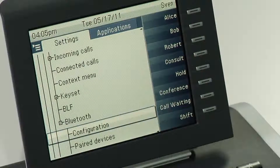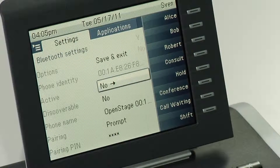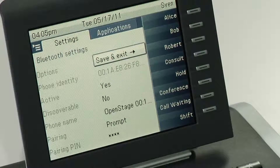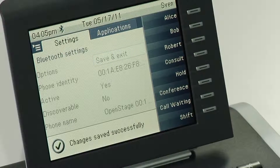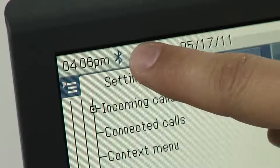Select Bluetooth and configuration. Go to active and change the setting from no to yes. Leave the menu via save and exit, and Bluetooth will be enabled. You will see the Bluetooth sign right next to your clock.